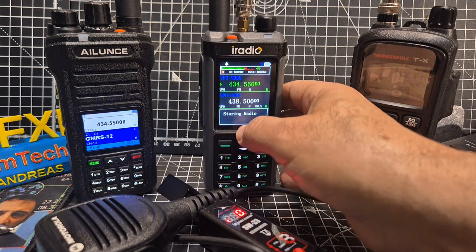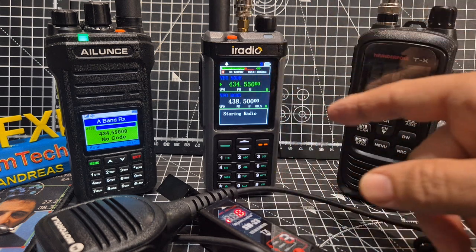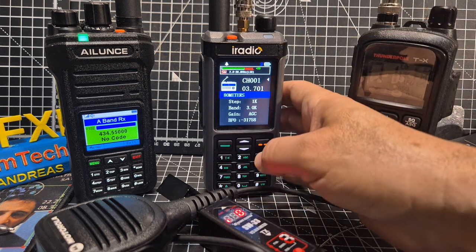When you're in this mode, you press the star to move around between channel, the VFO changing, steps, bandwidth, gain, and that's your fine tune at the bottom. Ham bands take priority, and you can change that channel if needed. It will restart the radio when it goes quiet.